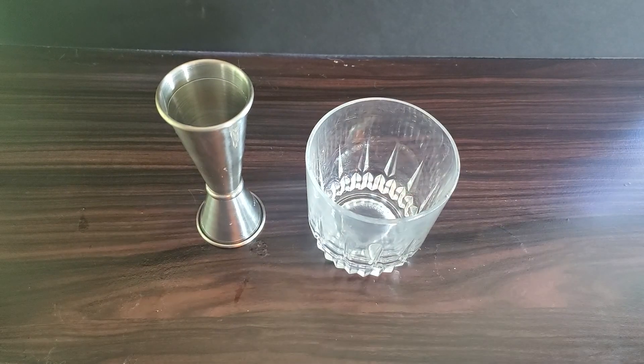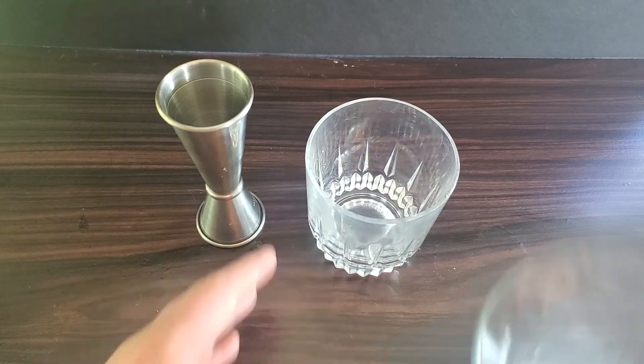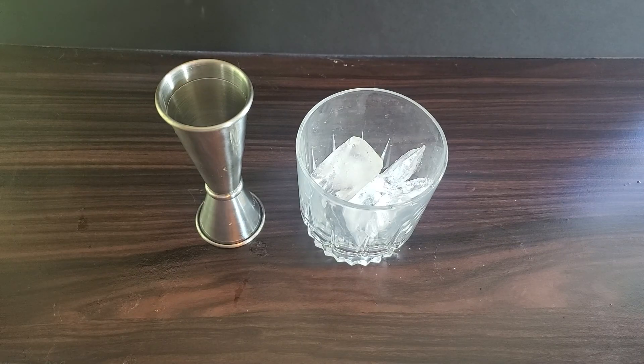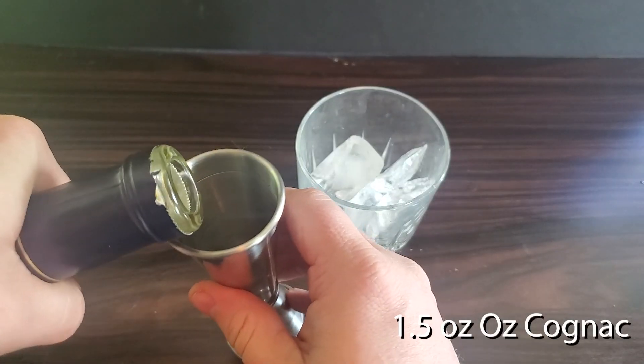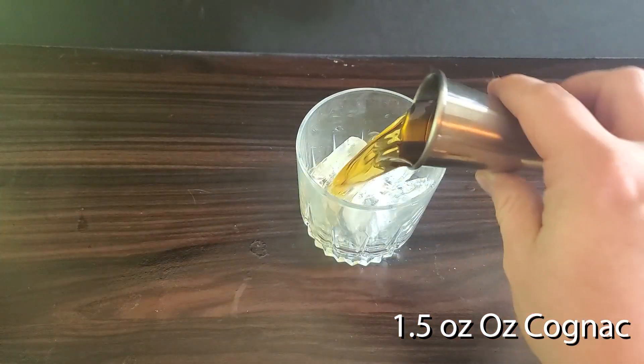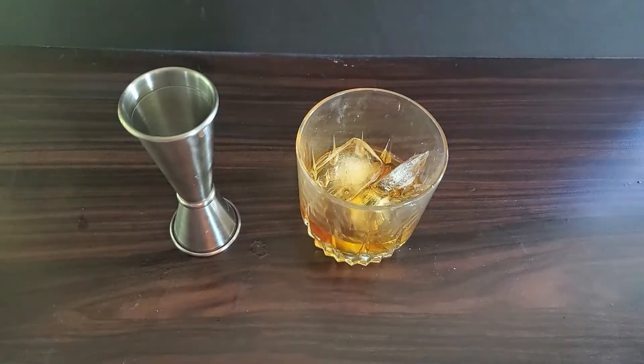We are going to build this in our old fashioned glass. Take your old fashioned glass and add ice, then one and a half ounces of cognac, followed by one ounce of amaretto.